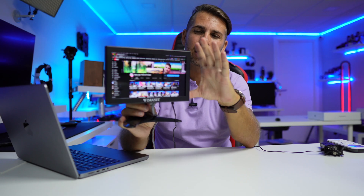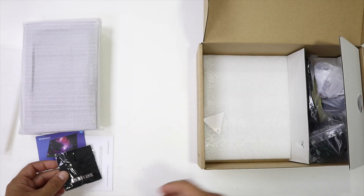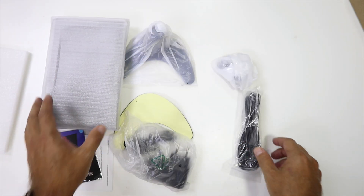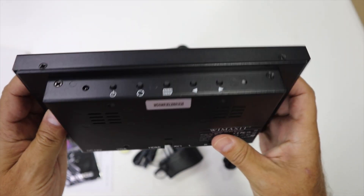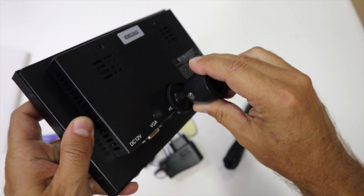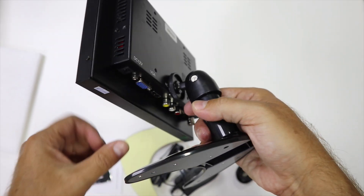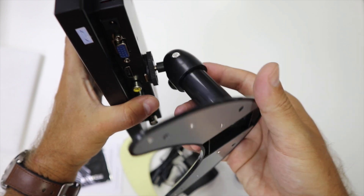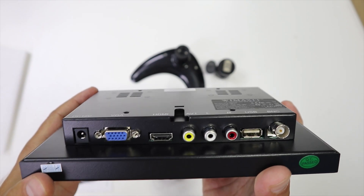Regarding this Wimaxit, it's really interesting especially if you're looking for something strong and robust, because the build quality is great — it's all a metallic enclosure at the back. It has buttons on the top so we can scroll through the menu, which I'll show in just a few moments. At the back it has connections: VGA, HDMI, RCA, USB, and coaxial.